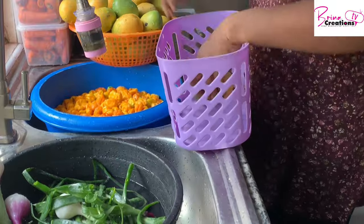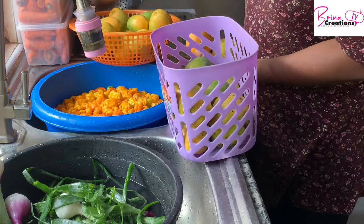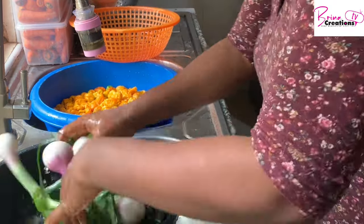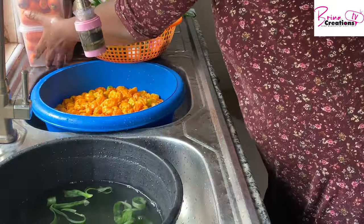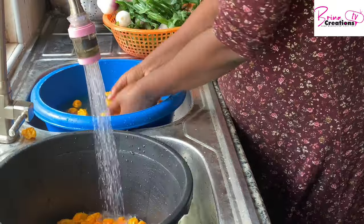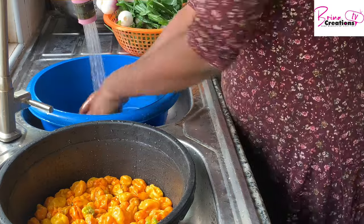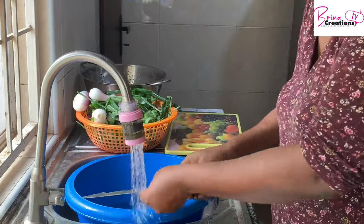For my mangoes, I'm putting the unripe or semi-ripe ones at the bottom and the ripe ones on top so we can eat the ripe ones first. My cucumber has gone into the fridge. I'm now prepping my spring onions by cutting them so they're easy to grab and go. I have my yellow pepper, which I love — if you haven't added yellow pepper to your meals, you're missing out!